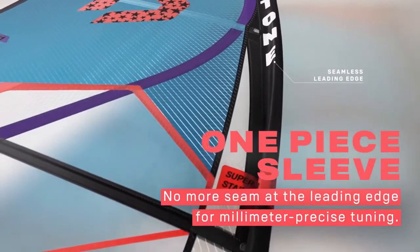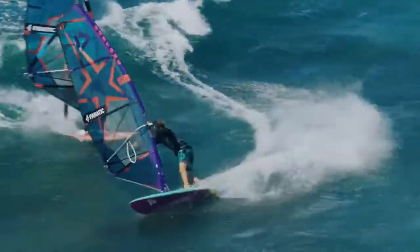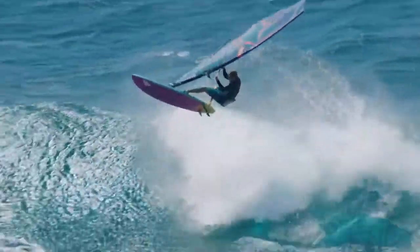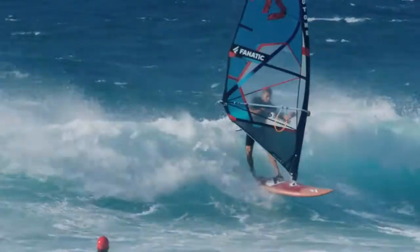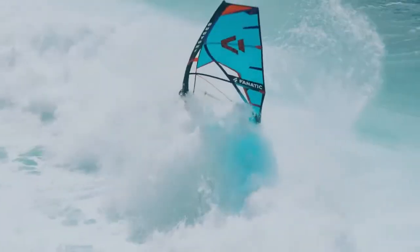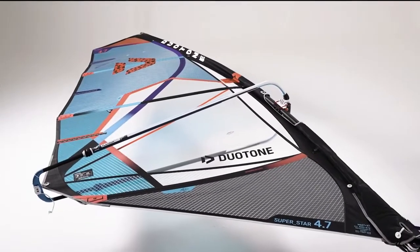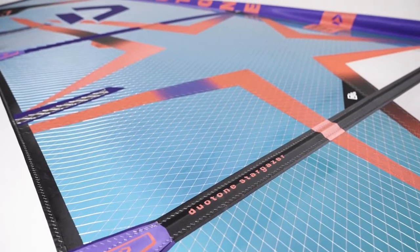The one-piece sleeve — no more seam at the leading edge — allows millimeter-precise tuning and a more harmonious, sensitive reflex. The x-ply frame uses x-ply in the top foot, leech, and luff panels, creating a rip-stop frame around the entire sail, resulting in a perfect blend of durability and weight. With four battens and identical material construction to the Superhero, the new Superstar is ready for ambitious wave riders.